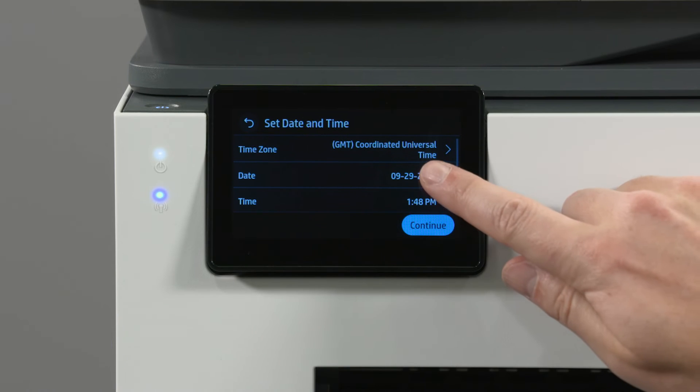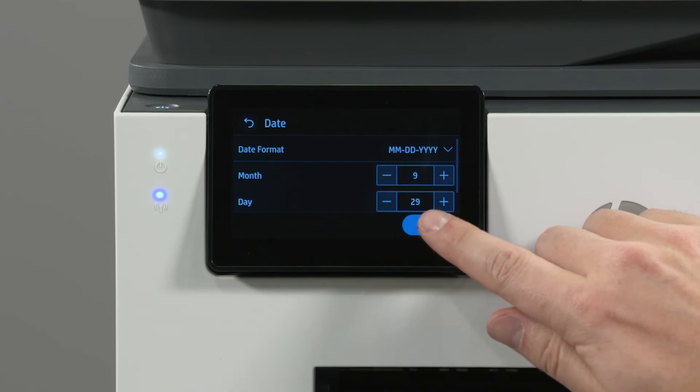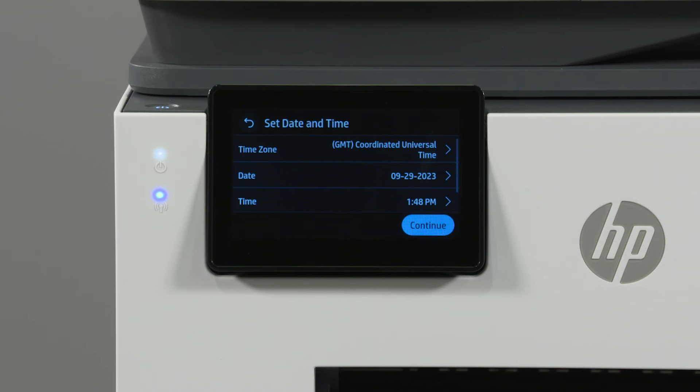Set the date and time for the printer by selecting each option and then select Apply when you have made the changes. Once the date and time are set, select Continue.